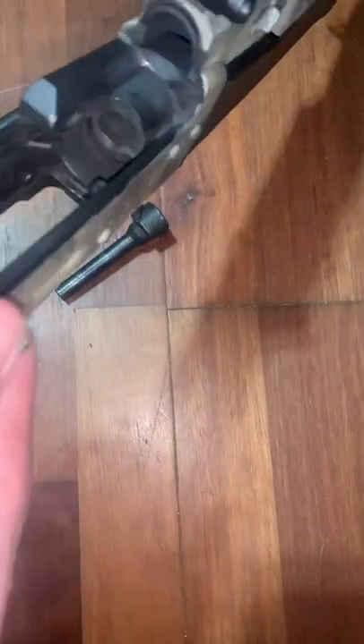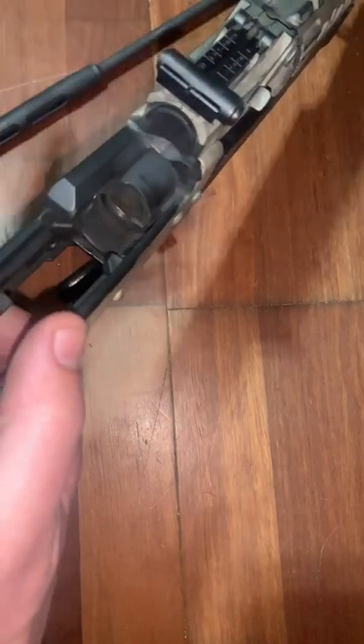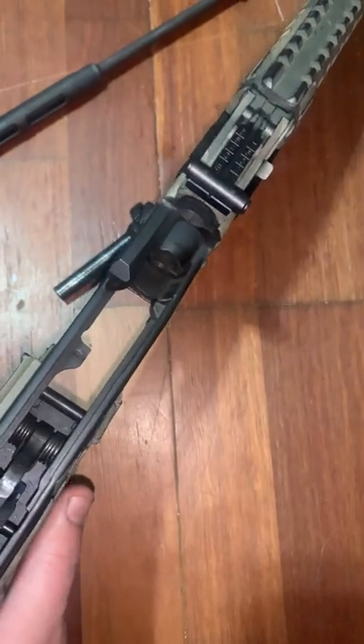Obviously when you hold the rifle like that it wanted to come out to the right. I'm a lefty, so that would have been pretty bad for my right hand if it all came out. It would have been much worse, but imagine this side of the trunnion gave out — if you're a righty holding it like that, you know, that's just crazy that they made something like that.